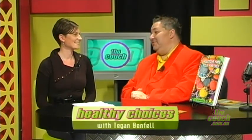Welcome back to The Couch on Aurora Television. Tegan Bedford is doing her last segment for a while as she takes a break. Additive free cooking won't be the same without her. She's back with another healthy lifestyle segment. Thanks for having me in today. You've been an inspiration to so many people with your additive free cooking for kids — it's been fantastic.